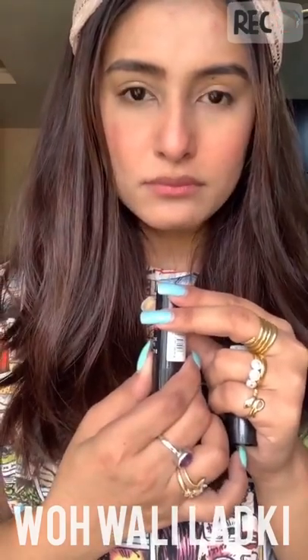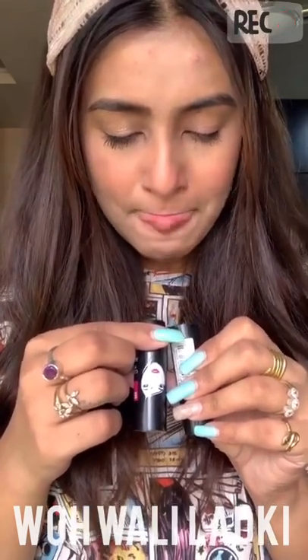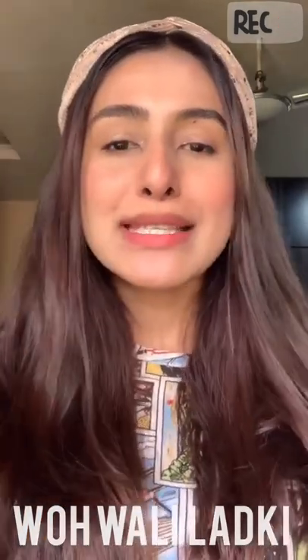The second shade — interestingly both of them actually have the same name but they're different colors. Something may have gone wrong with the labeling, but the lipsticks themselves are good. Rather than buying off the street, it's better to buy something more authentic and original, and I think it's worth it. I'll apply the pink one on my lips now.